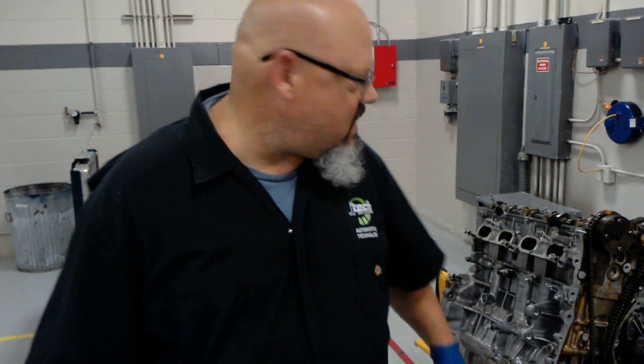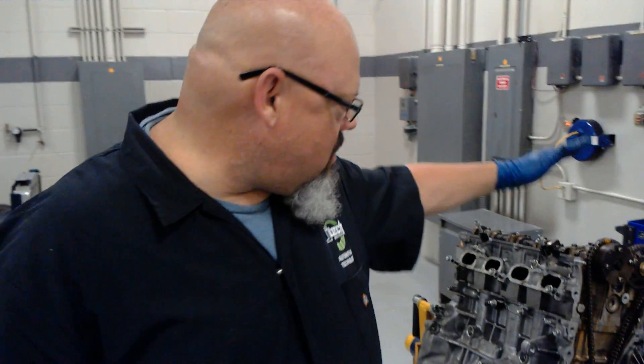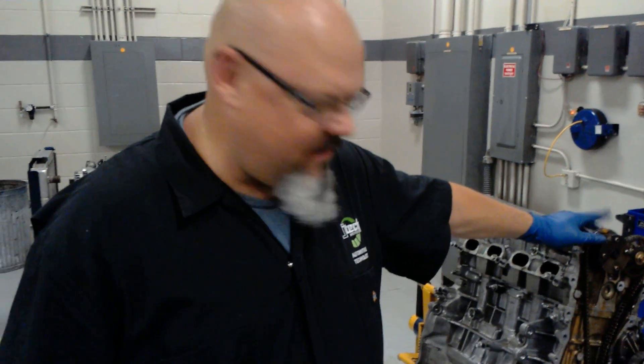Once again, I'm from JTEC Automotive Technical Institute, and I'm here to show you how to line up the timing marks on this Toyota 2.4 liter power plant right here.